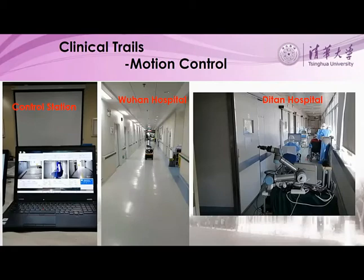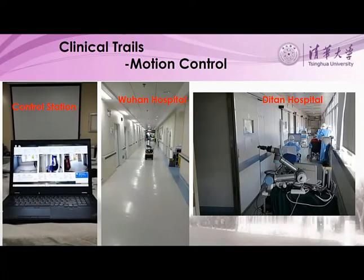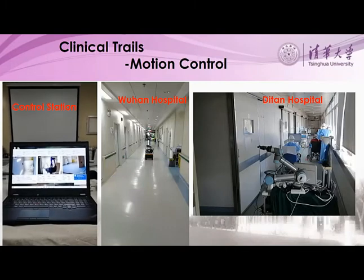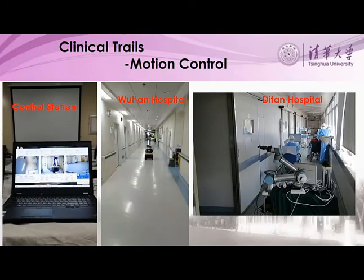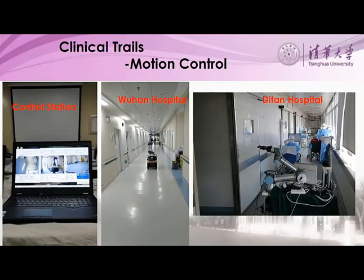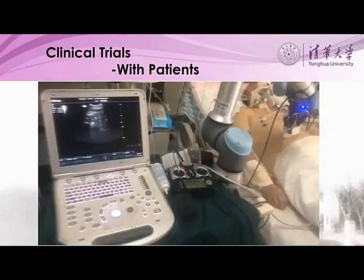These videos and pictures were taken from Ditan Hospital and Wuhan Union Hospital when the robot was going inside the isolator wards. This video was taken from Ditan Hospital, where the computer served as the control station. This is inside the Wuhan hospital — a video taken inside the isolator ward when the robot is doing ultrasonic examination on an infected patient.